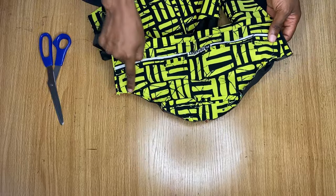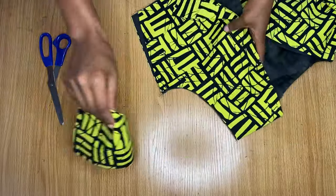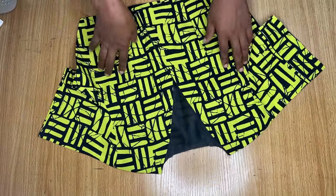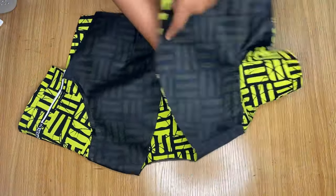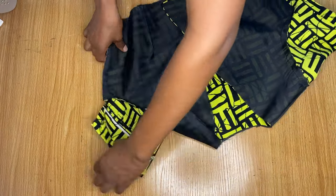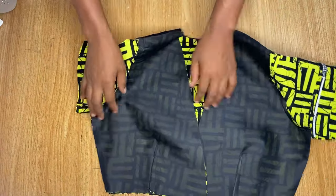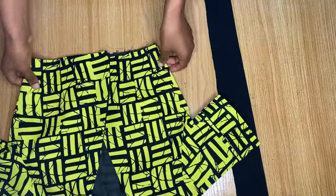I stitch the sleeve down and repeat the same process with the other sleeve on the other side. The sleeves are now fixed. I turn everything over to the wrong side and stitch down the sides from the sleeve all the way to the end, taking my body measurements for this. Both sides are now stitched down.